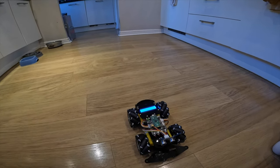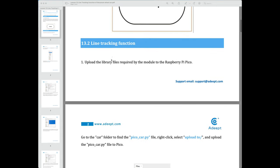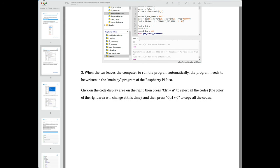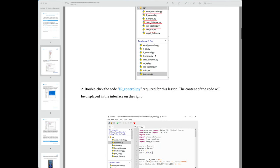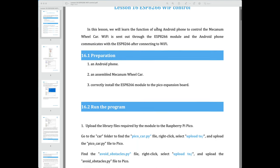Moving on through the lessons: lesson 12 covers obstacle avoidance using the ultrasonic sensor — you see this in many similar kits. Lesson 13 gets the line tracking function, which we've seen before. Lesson 14 is 'follow me,' using the ultrasonic module to decide whether to go or not. Lesson 15 is the comprehensive functions lesson, bringing all the modules together into the main program. Rather than go through each one individually I decided to skip to the very last lesson.